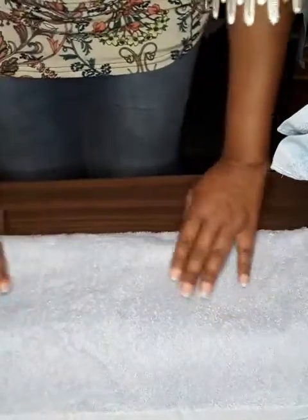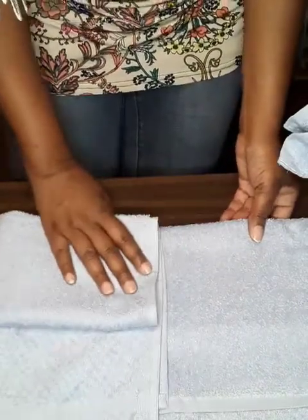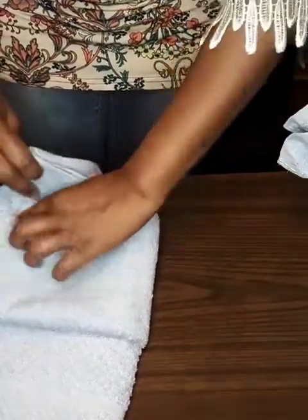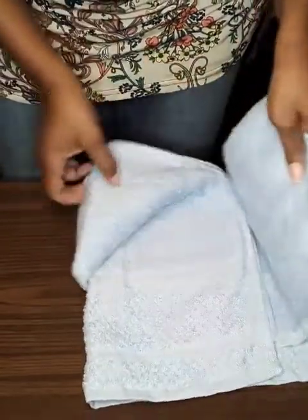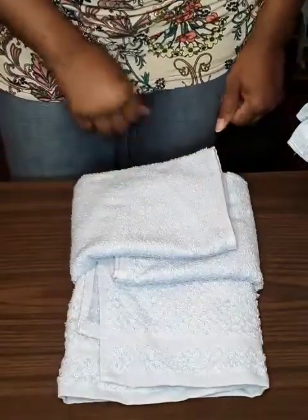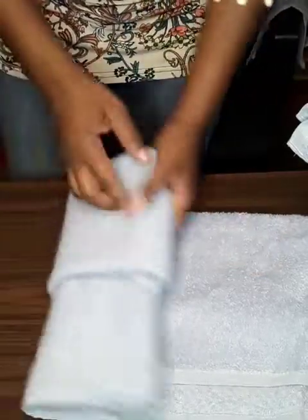Now that we have that fold, we're going to flip it back over. Make sure it's smoothed out. You can either tuck it under — lift this up and tuck — or you can do the roll design, just roll it like that.